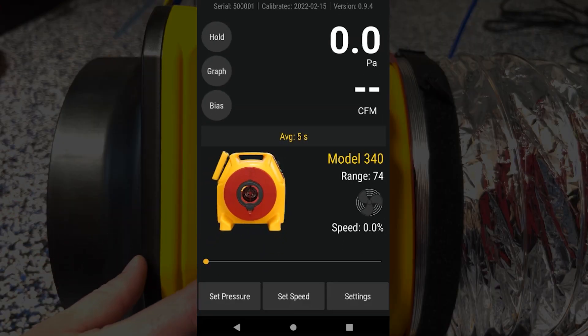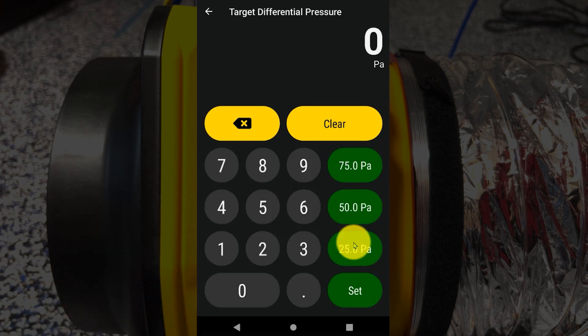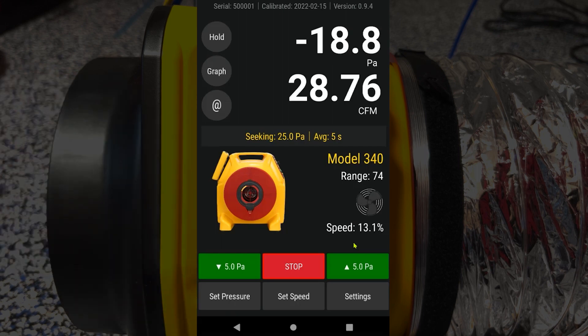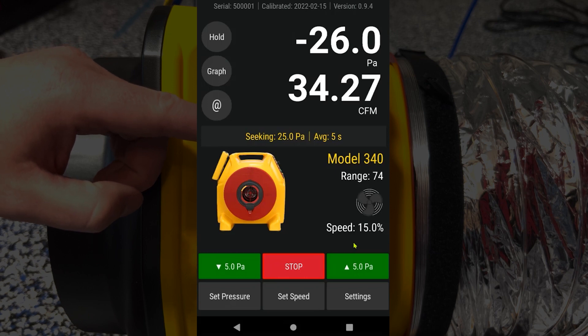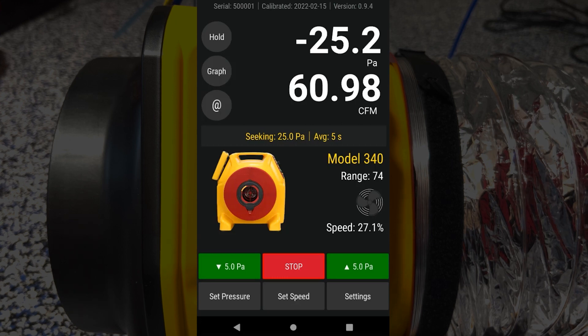Once the gauge is set up, all we have to do to run the test is hit set pressure at the bottom left-hand corner. Then we'll see a keypad, and over to the right-hand side we have some hotkeys where we can select 25 Pascals. This is the pressure we'll use to run any residential duct tests, so we can just press 25 and off it goes. This will automatically kick on the fan to seek that 25 Pascal pressure inside the duct system. Here we can see that pressure start to ramp up on channel A, and we can see our flow is around 60 to 61 CFM at 25 Pascals of pressure on channel B.